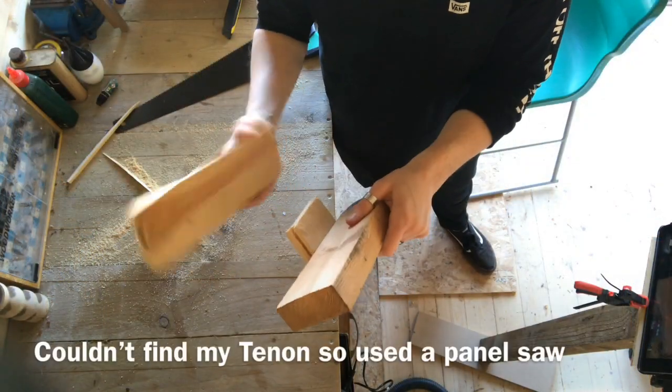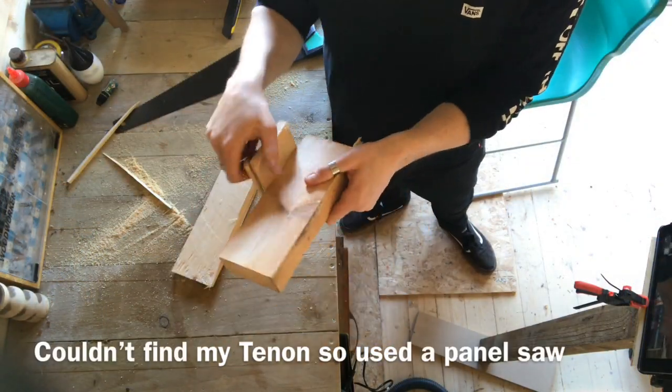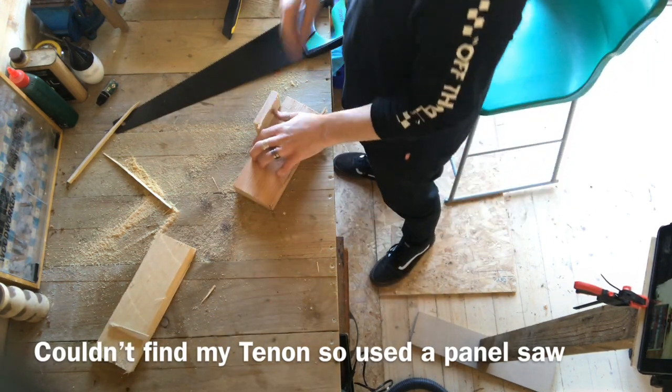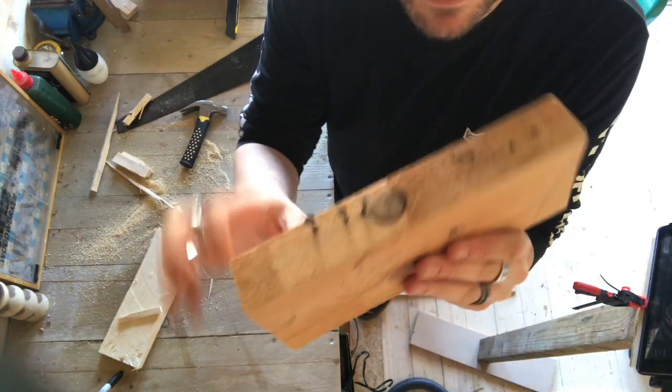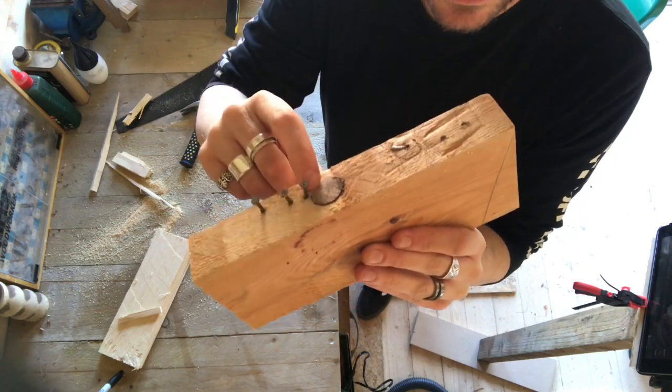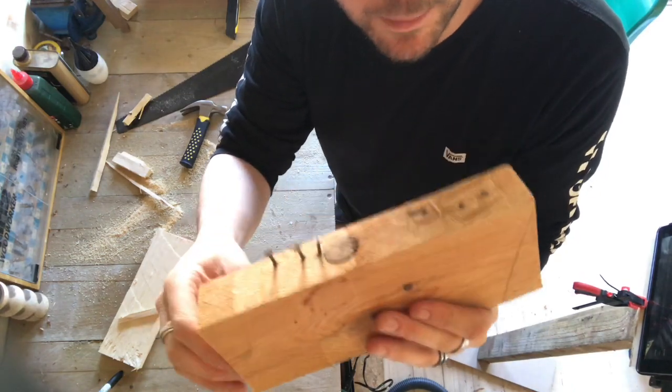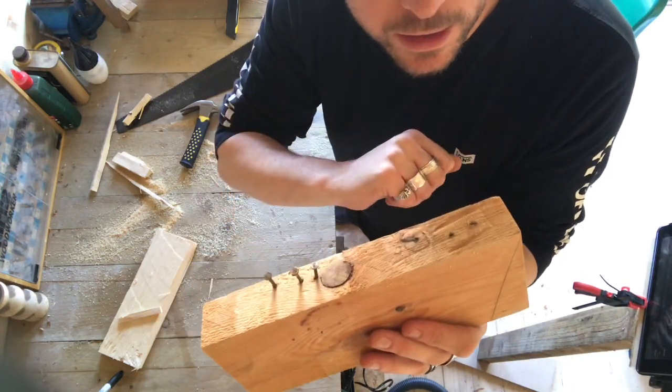So I've cut down the pallet into a couple of smaller bits, just going to get this piece off here with a claw hammer. These nails can be very hard to remove — if you've got a crowbar, that's amazing. If you've got a claw hammer you can try it; if not, you'll have to hit them in and avoid cutting through them.